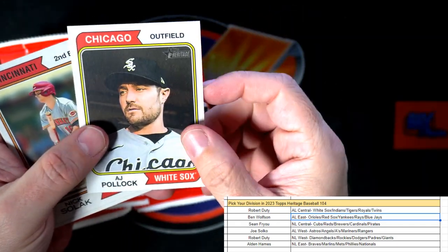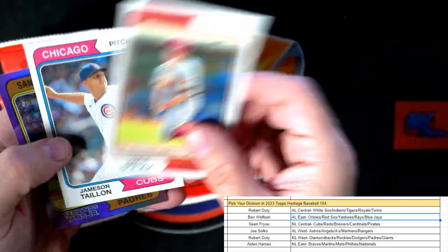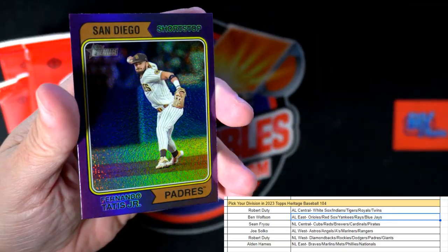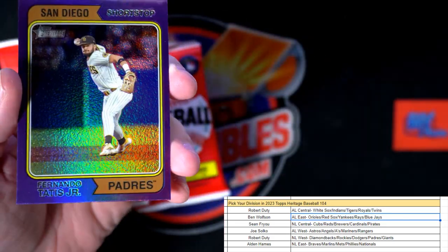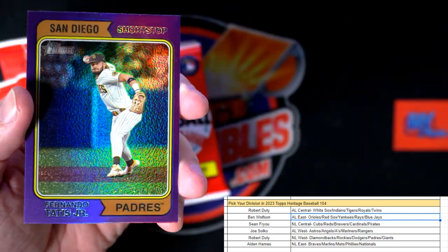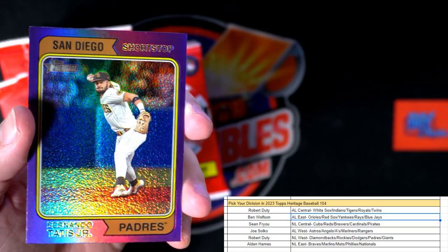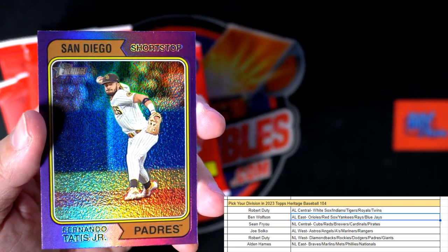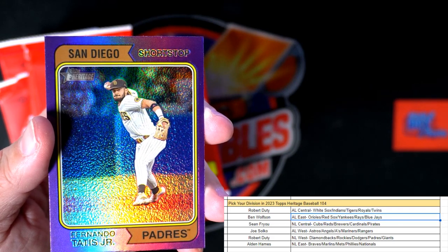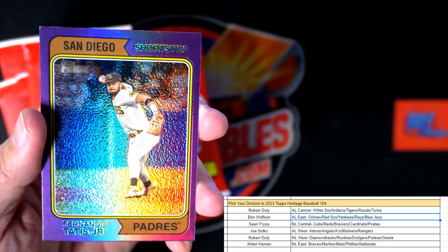AJ Pollock — that one was upside down. I wonder if that's some kind of variation. And then we have the purple Tatis Jr. right there — it's not numbered but I think this means we're going to have one of these in every pack, which is a hot box. That's what we want. This is a Padres card, National League West, going out to Robert D.